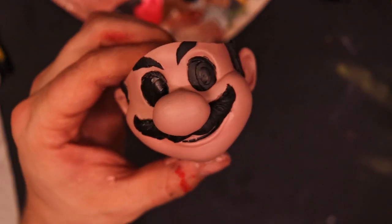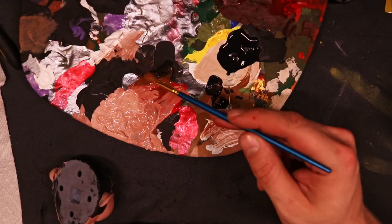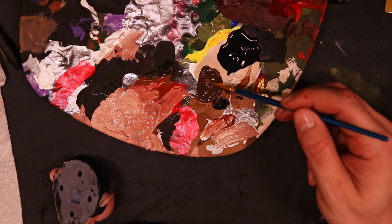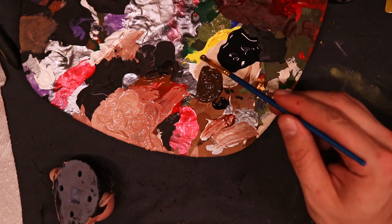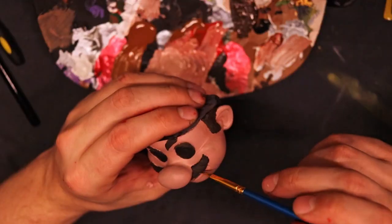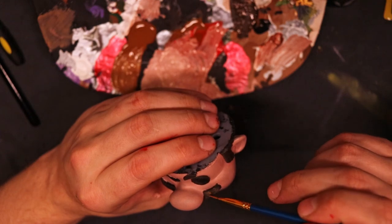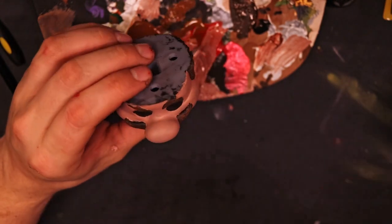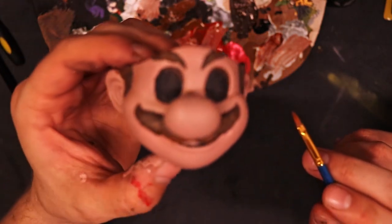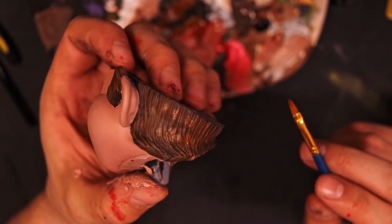Once your Mario starts looking a little bit like a demon, it's time to paint his hair. Take a little bit of brown and a little bit of black, mix that together to make a dark brown, and paint that all over the hair — eyebrows, eyelashes, mustache, and the hair on the back of his head. Paint all of that with a base coat, then come back with your regular nutmeg brown and dry brush perpendicular to the hair follicles. You should get something looking like this. The mustache turned out very realistic, and not a lot of work went into it for how good it looks.